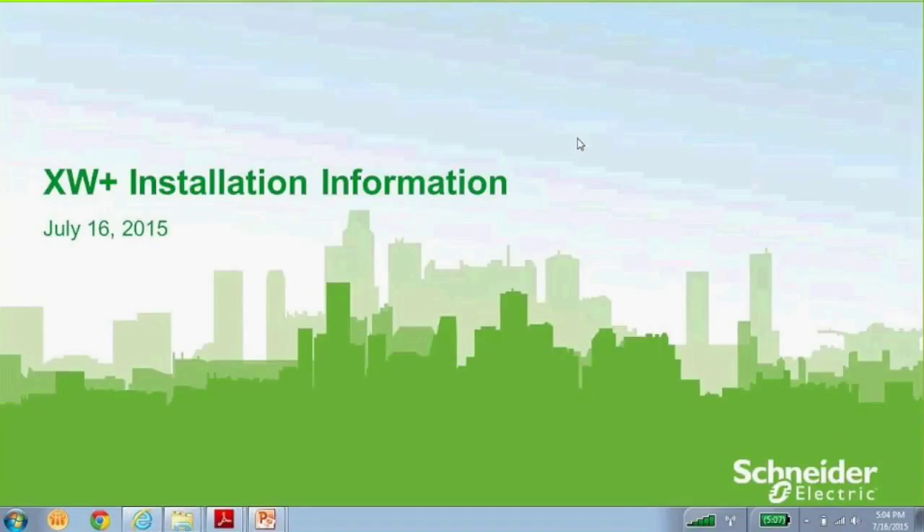You may have attended some of the previous webinars that Roy Dingen put on. This is a follow-up to that and we're going to go over some of the XW Plus installation information. There's quite a bit to cover. The idea is to give you an overview of what's required for the installations and show you where you can get additional information.